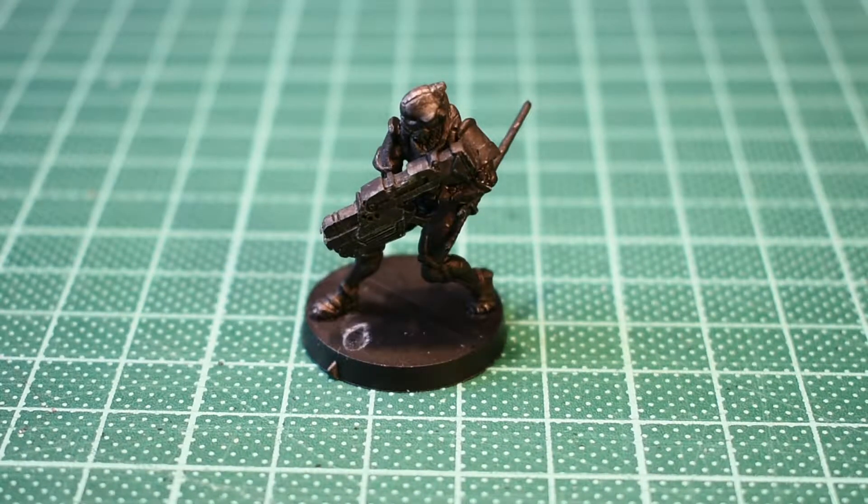Hey there everybody, just cracking into the Domaru Butai. I'm not sure what Butai means - I think it's infantry - but Domaru is the traditional body armour piece from the Samurai armour set. I'm going to use a blue-gray from the Vallejo range to give a base tone and then build up the tone from there, much in the same way as the Kaisatsu Butai.